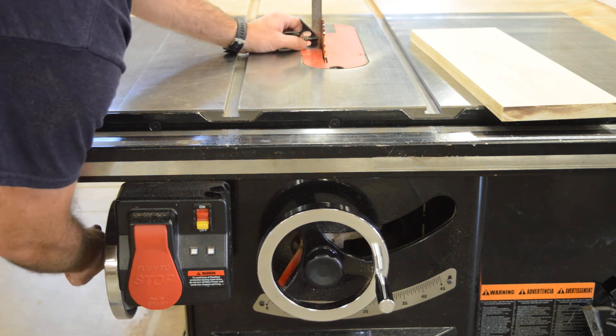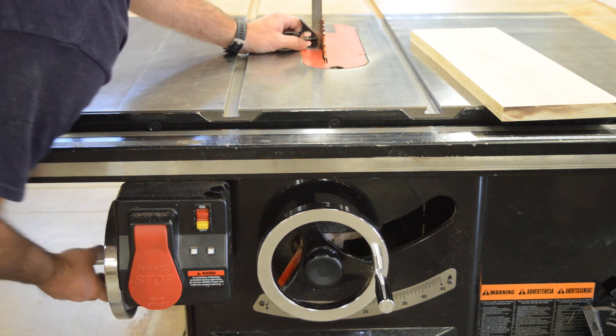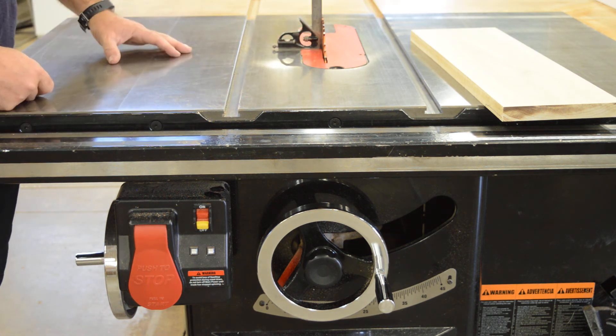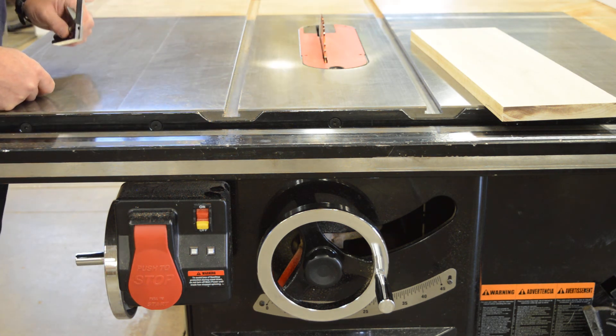It is possible to over-crank this past 90. But for today, that looks like it's 90 degrees — I'm happy with that. Now I don't need to use the square anymore.